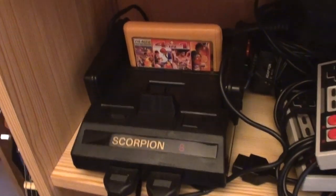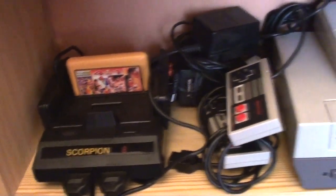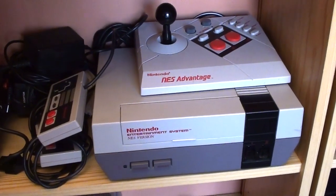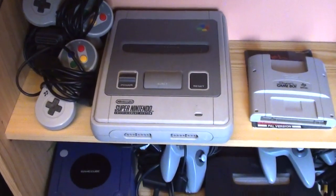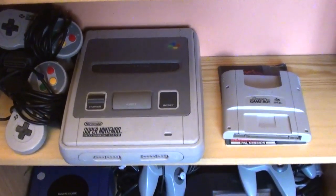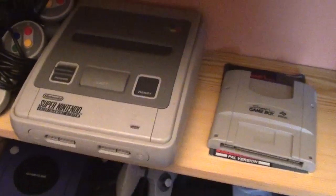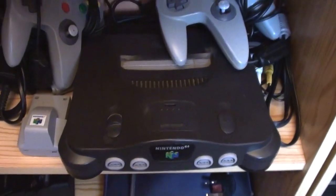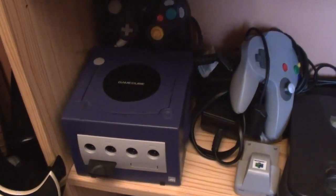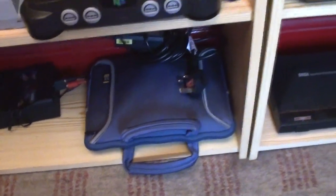This is like my Nintendo bit. This isn't really a Nintendo, but it's the nearest thing I've got to a Famicom — it's the Scorpion 8 Famiclone. Next to that is the NES with the NES Advantage joystick. Below there we've got the Super Nintendo Entertainment System — the SNES. And then we've got the Super Game Boy, which lets you play Game Boy games in colour on your TV via your SNES. Down here, the Nintendo 64, and next to it is the GameCube.